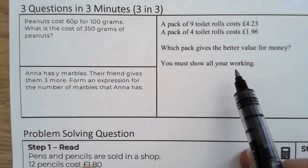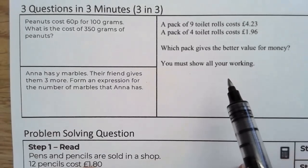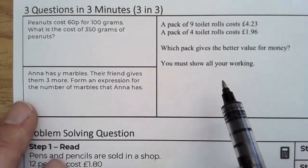Pause the video, read these three questions, and then we will have a go.